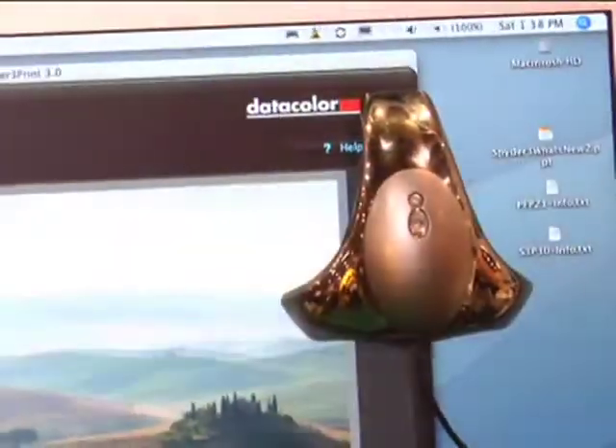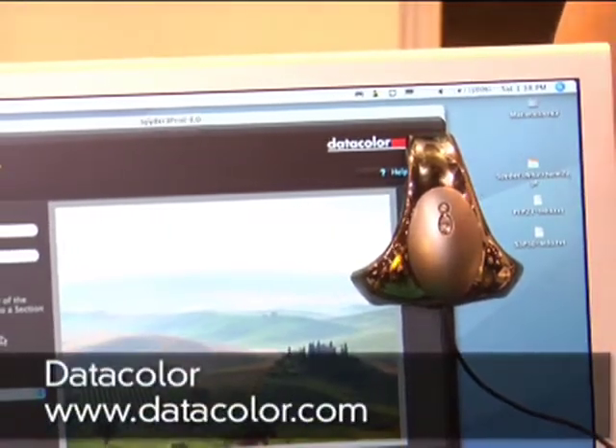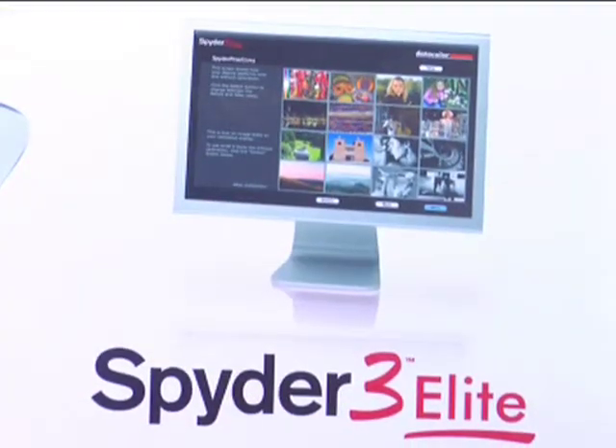For more information about all the cool stuff Datacolor is up to — the new products, the studio package, everything they're doing — the best way is to go to datacolor.com. Spyder3.com is also up now, so you might want to check there as well. Thanks to Datacolor, and also to Nick Software and Acme Educational. Find out more about what we're up to at InsideDigitalPhoto.com.